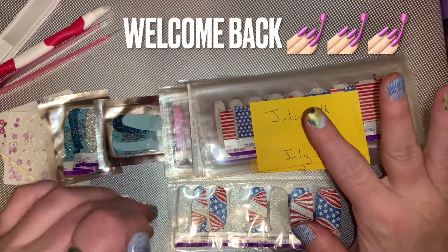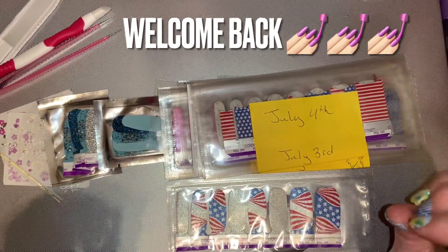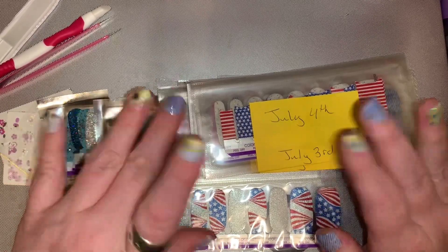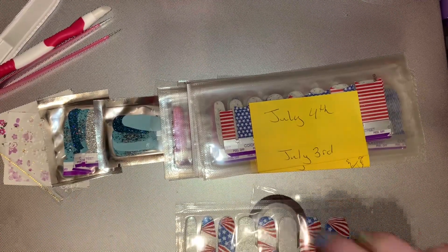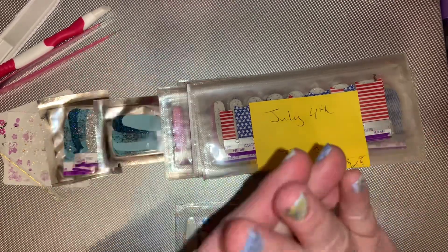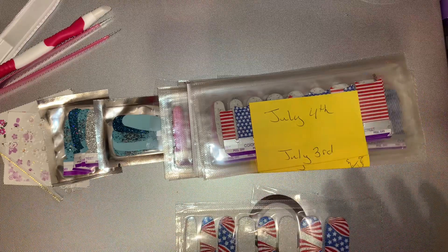Hello and welcome back. My name is Amanda with Amanda's Nailtastic Nails. How does that sound? I'm thinking about changing my Facebook group to that instead of what it is.